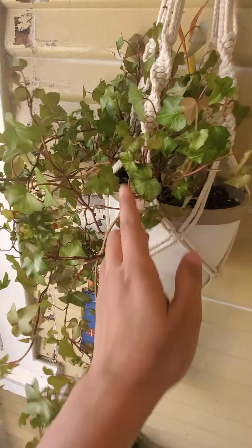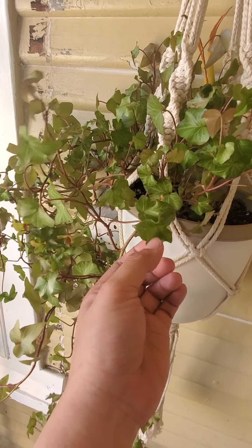This is my ivy. I put it in the shade because they looked a little bit red.